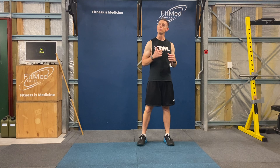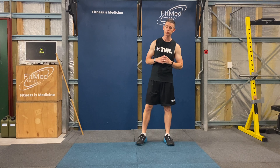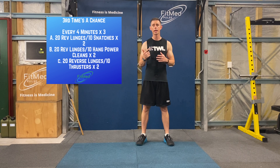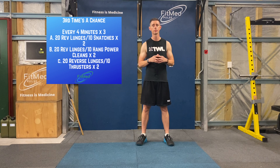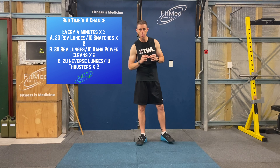We've just gone through the introductory workout for today's session called 'Third Times a Chance.' To recap: 12-minute workout broken into four-minute windows. Part A — two rounds of 20 reverse lunges and 10 snatches. Part B — two rounds of 20 reverse lunges and 10 hang power cleans. Part C — 20 reverse lunges and 10 thrusters.